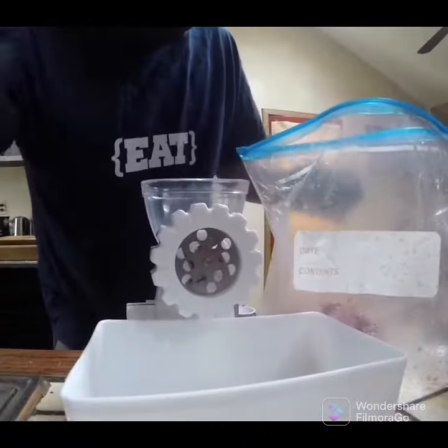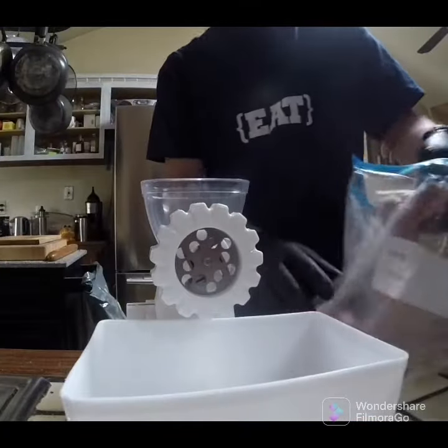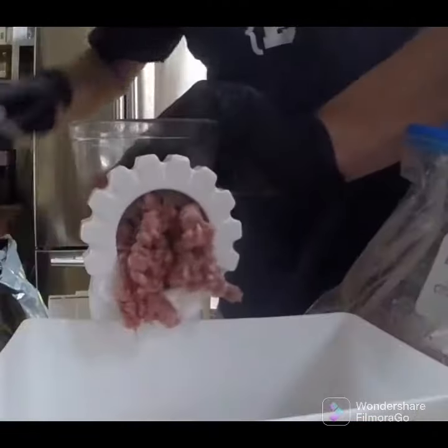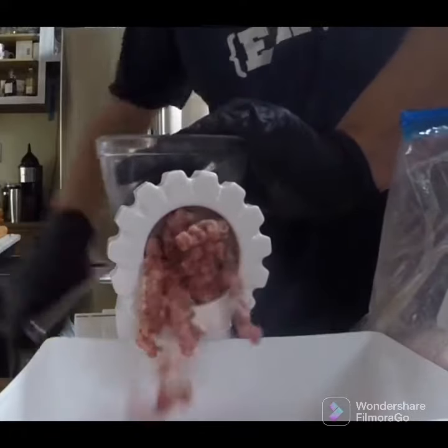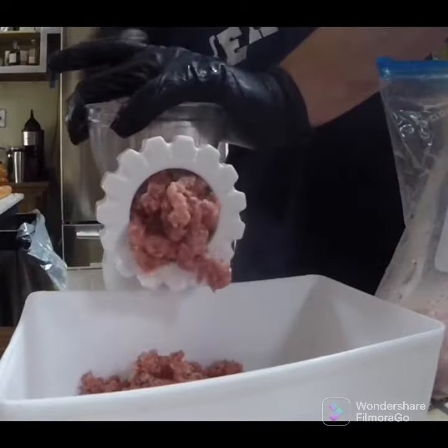This is some chuck roast — probably about half a pound of chuck roast or so. I'm using the coarse grind. I find it's better for what I'm using it for.